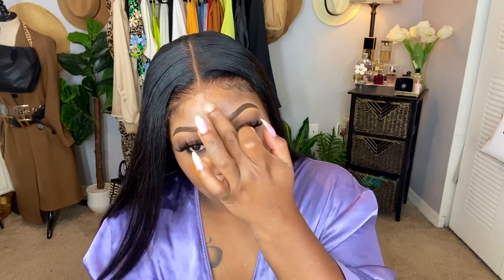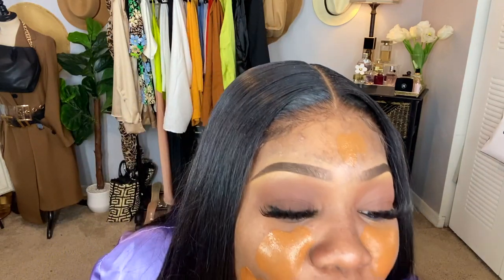Today I'm going to use my Anastasia foundation. I haven't used this in so long — I probably used it once since it came out and then never touched it. I just have so many foundations. I don't even remember if it has a dewy or matte finish. Hopefully it's like satin — I like my foundations to be satin. When it's too matte, it shows too much of my texture.